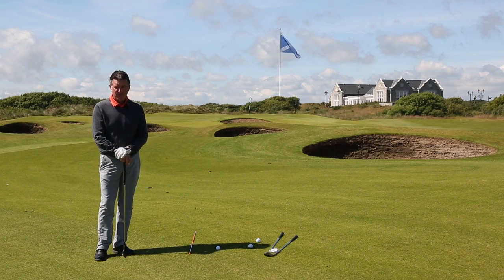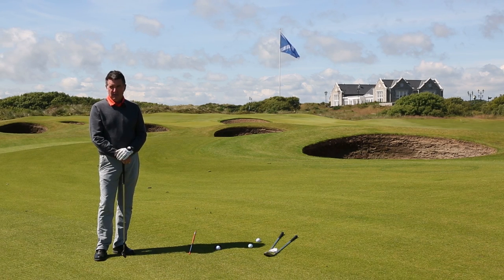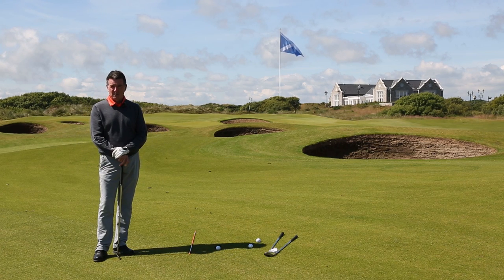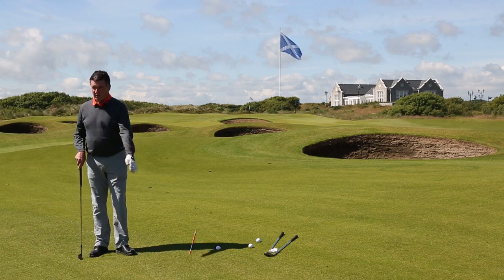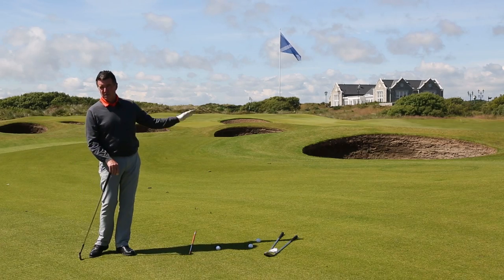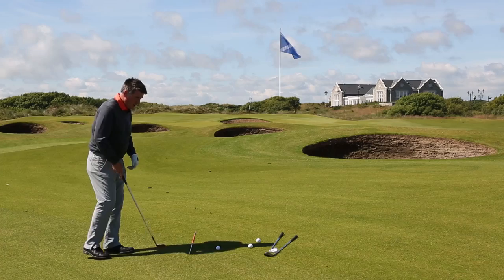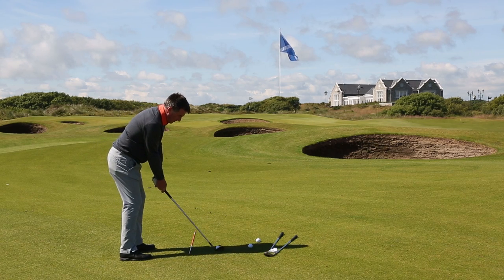So here we are on the 18th at Trumbo International with a lovely par five, and I've laid up to an area I'm happy with — a hundred yards. For me that's either a half swing with my pitching wedge, which gives me around a hundred yards. It's important that you find your own yardages: whether it's a half swing you can measure, or a normal swing at half speed. I'm going to go ahead and demonstrate my half shot — no wind today, hundred yards, halfway back, all the way through, comfortable speed.